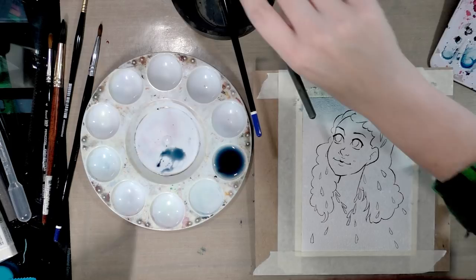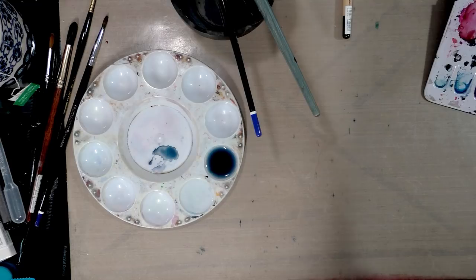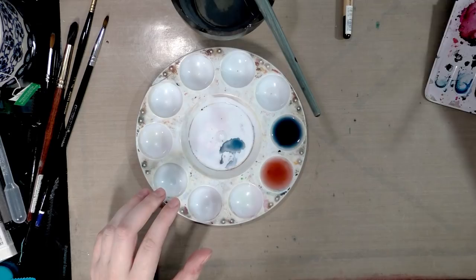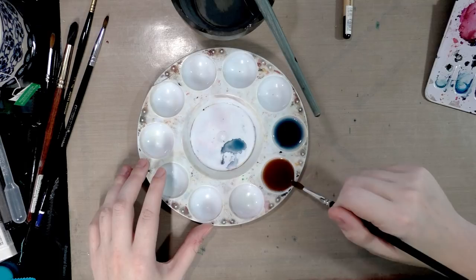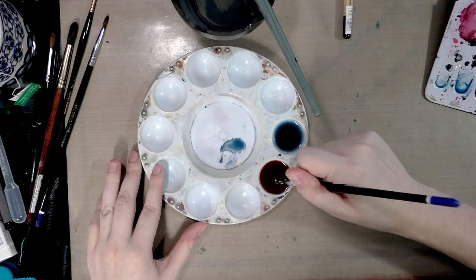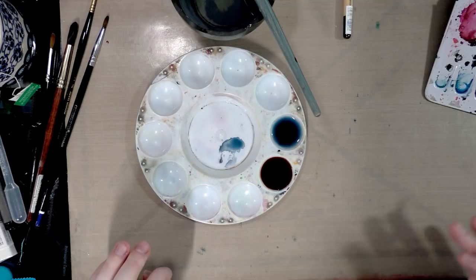I need to allow this to dry fully before continuing. While I wait, I'll go ahead and mix Naomi's skin tone. I use a lot of different earth pigment browns — some Indian yellow and some Van Dyke brown, then a little red violet, a little more, and then a little bit of sepia. Of course I need to swatch, because when you work with darker skin tones mistakes are much more apparent and harder to fix.